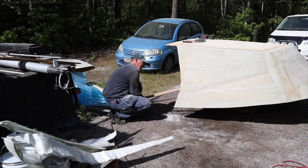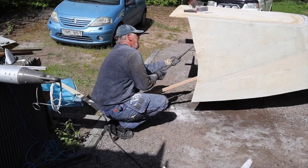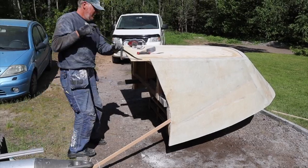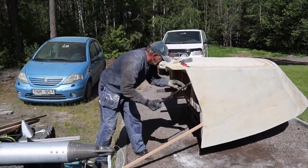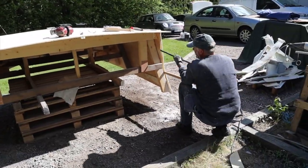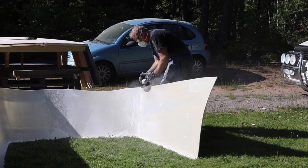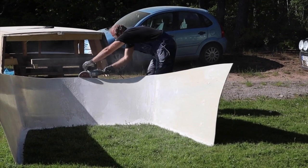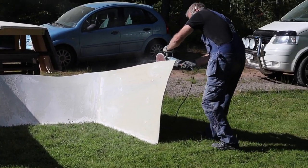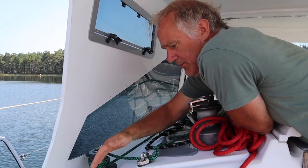When the fiberglass was hardened, we cut the dodger's bottom so the size will match the model. The next moment was a hard one — releasing the fiberglass dodger from the model. This releases the fiberglass to connect the hard dodger to the boat.